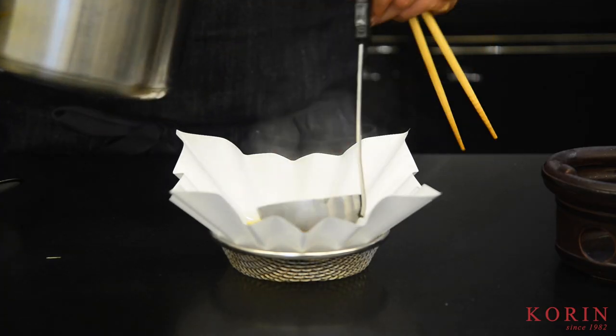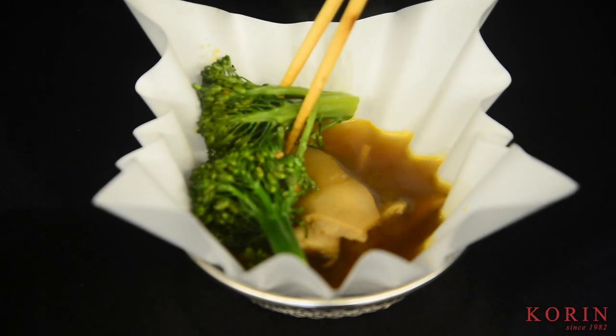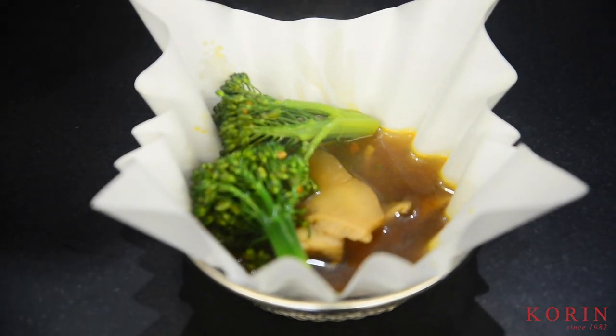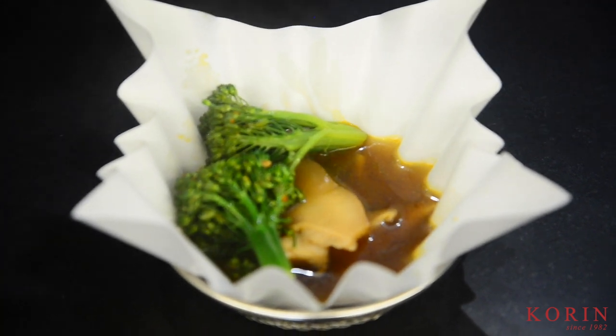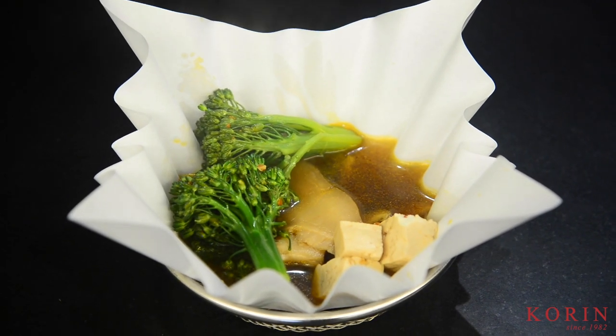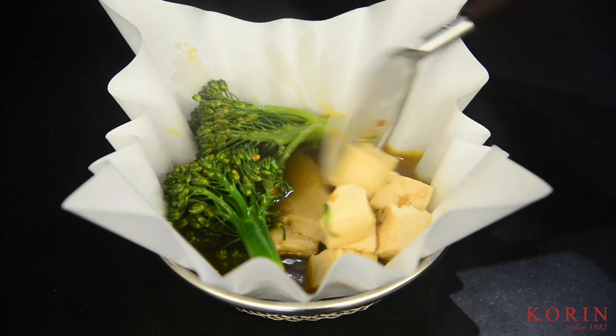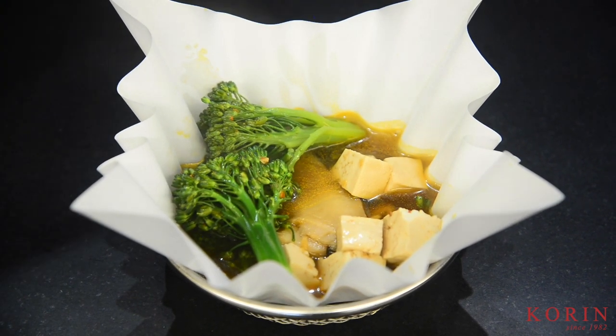The kami nabe is designed to keep your dish warm when you serve it to your guests. You want to make sure that you plate before you place the nabe on the flame. The basket holds the paper, which is made of a Japanese paper known as washi. This is waterproof, and that's what allows it to retain any kind of liquid or sauce without burning through or leaking through.